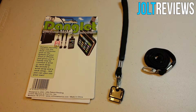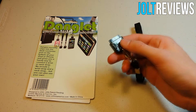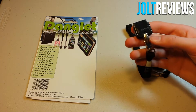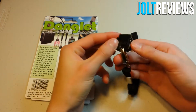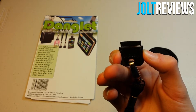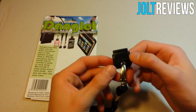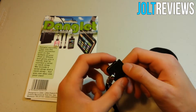You can use it as a necklace or something like that. The Danglet itself is just a little tiny plastic device. You click these corners, the hooks go in, and that is how it works. That is literally all there is to it — it's just a little piece of plastic.